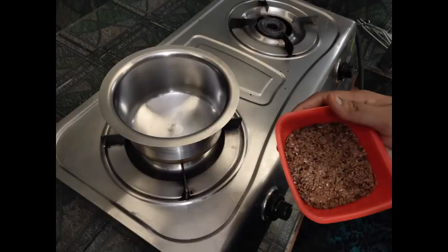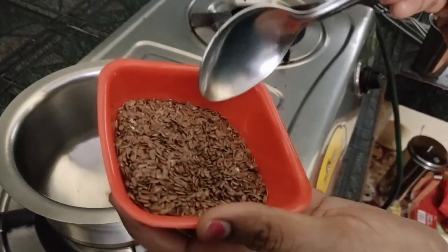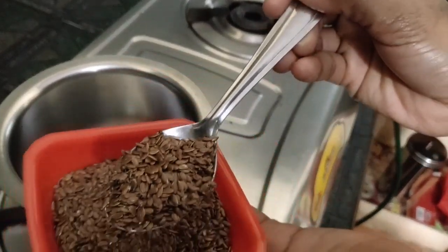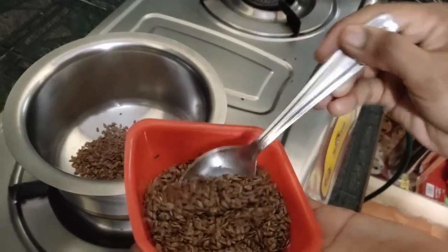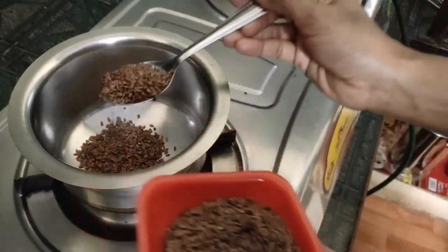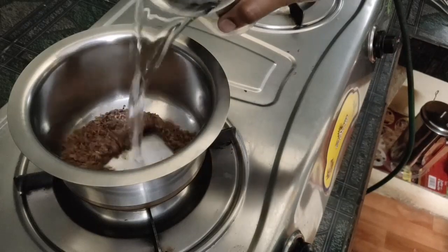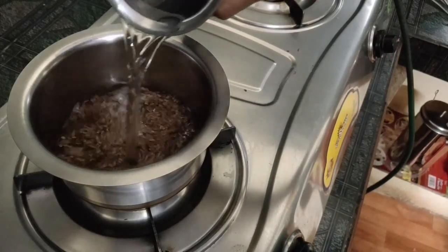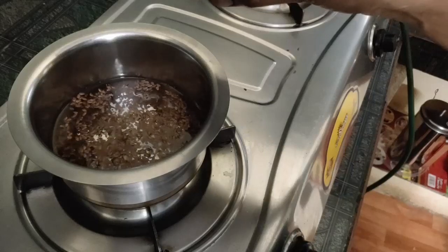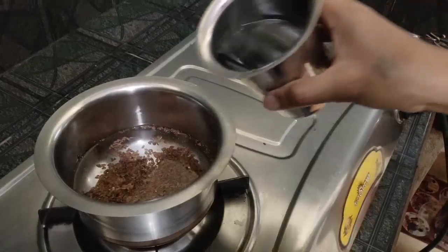Now we are going to prepare flaxseeds gel. I am going to prepare flaxseeds gel and store the gel in the fridge. I am going to add two spoons of flaxseeds and add half a glass of water.